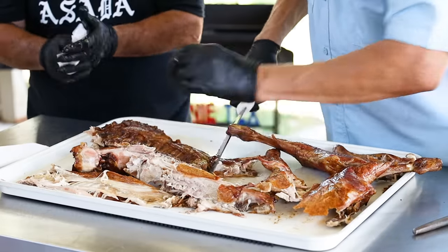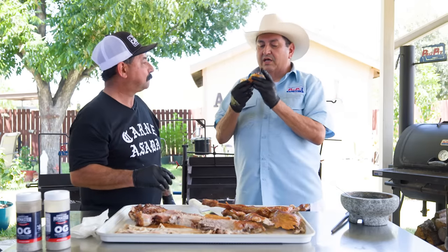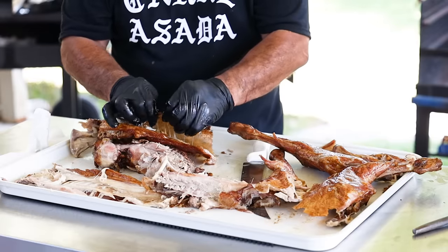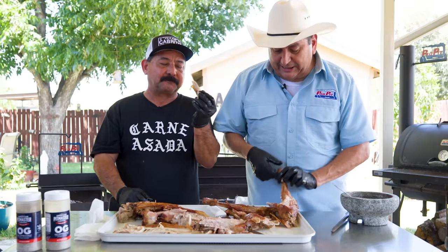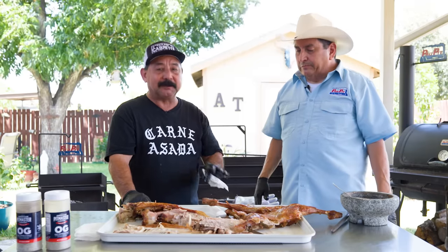Look at this right here — sitting down under a tree. This is probably the best-tasting cabrito I've had. Oh my God, that's incredible. So simple. So delicious. Nick, is there anything better than a good juicy cabrito? Kidney — la riñonada. The kidney.